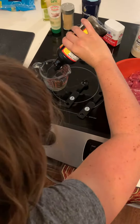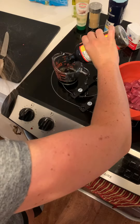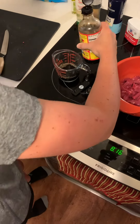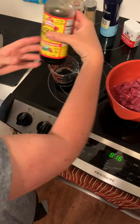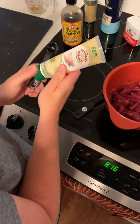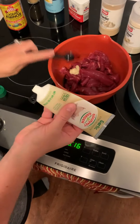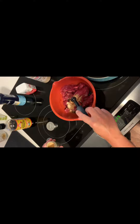Next you will make your marinade: 1/3 cup soy sauce replacement or low sodium soy sauce, 1 teaspoon of minced garlic, and 1 teaspoon of ground ginger.